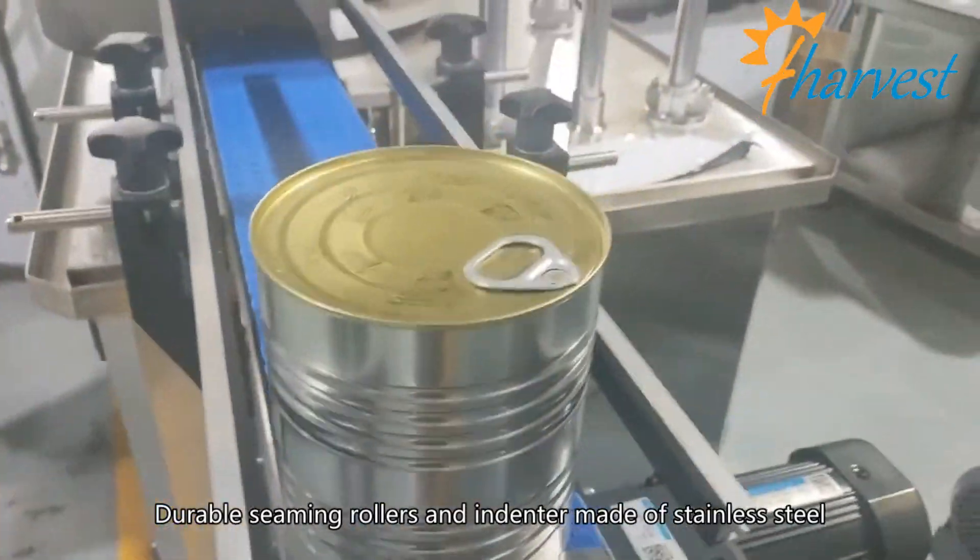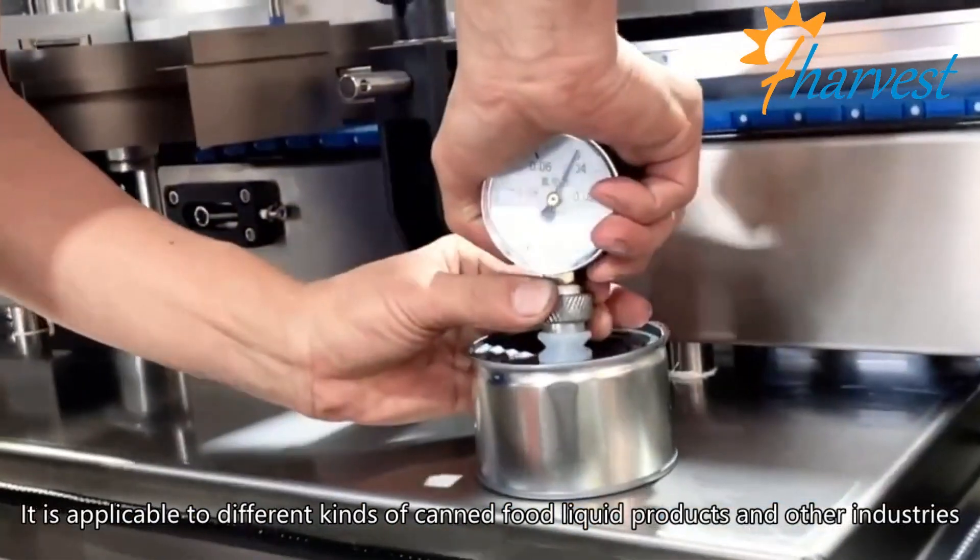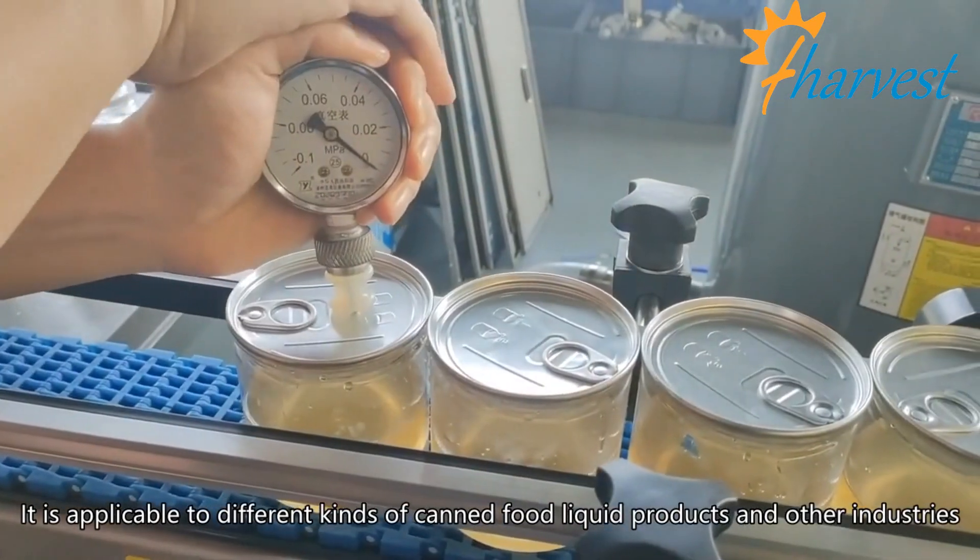Durable seaming rollers and indenter made of stainless steel. It is applicable to different kinds of canned food, liquid products, and other industries.